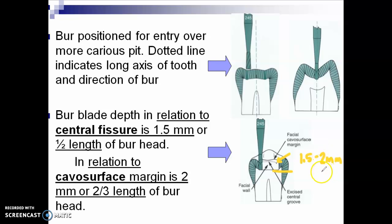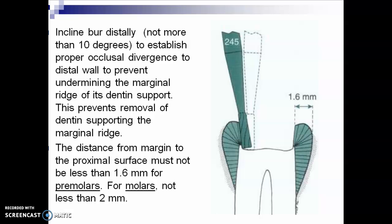In the actual patient, our reference point is always the DEJ — the dentino-enamel junction. It should be 0.5 to 1 millimeter from the dentino-enamel junction, also described as 0.5 to 1 millimeter into the dentine. You incline the burr distally, not more than 10 degrees, to establish proper occlusal divergence to the distal wall and prevent undermining the marginal ridge. The distance from the margin to the proximal surface must not be less than 1.6 millimeters for premolars, and not less than 2 millimeters for molars.